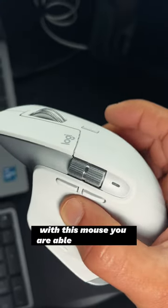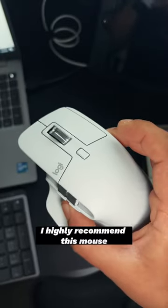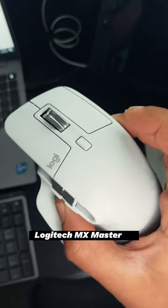With this mouse, you're able to cut, delete, ripple delete — you name it. I highly recommend this mouse, the Logitech MX Master 3S.